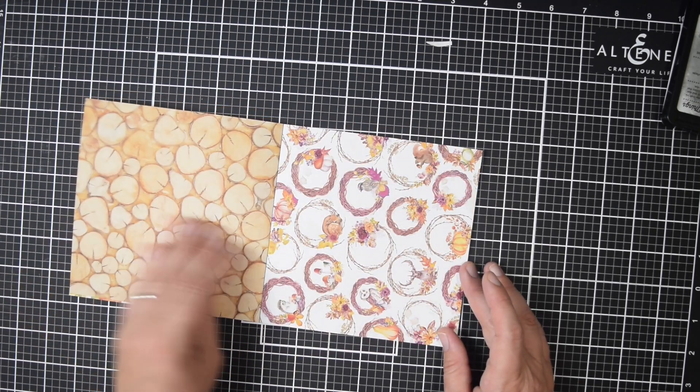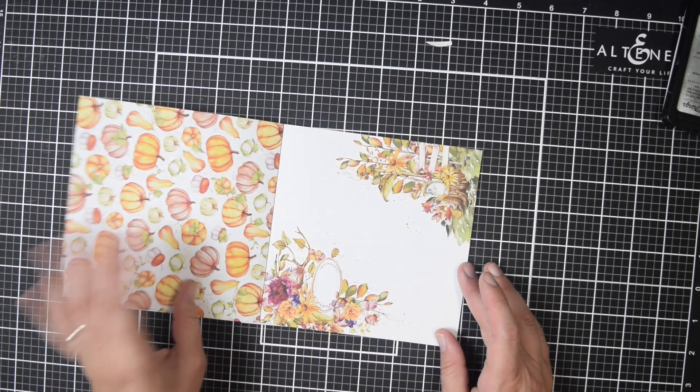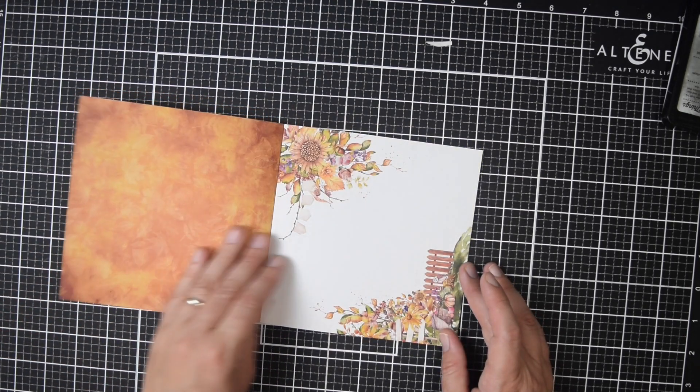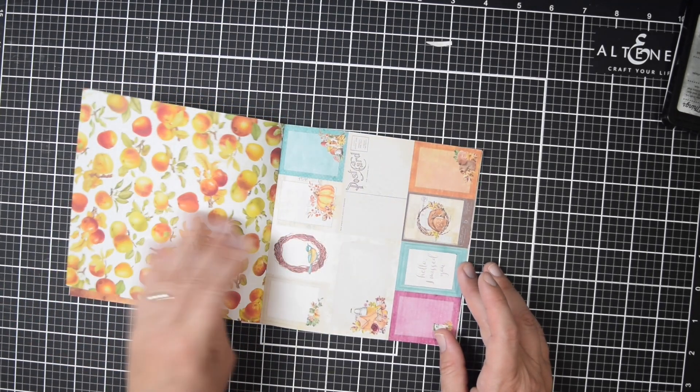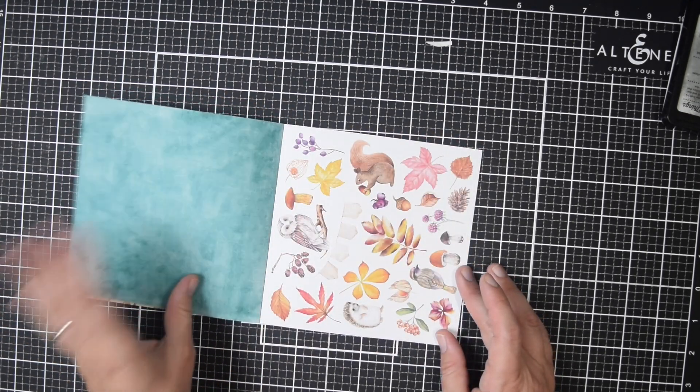At the time of recording the voiceover, this particular paper pad is sold out at Scrapbook.com where I got it. I might try to hold off until it's back in stock, but I'll also link you to the other collections just so you can get an idea.